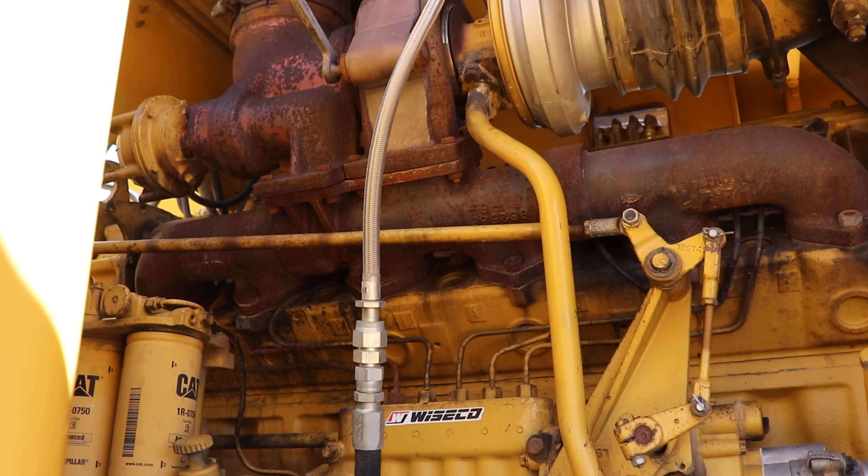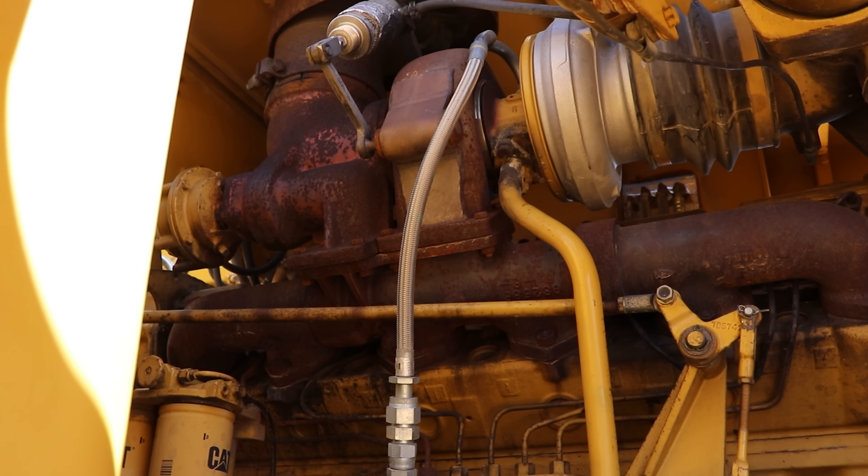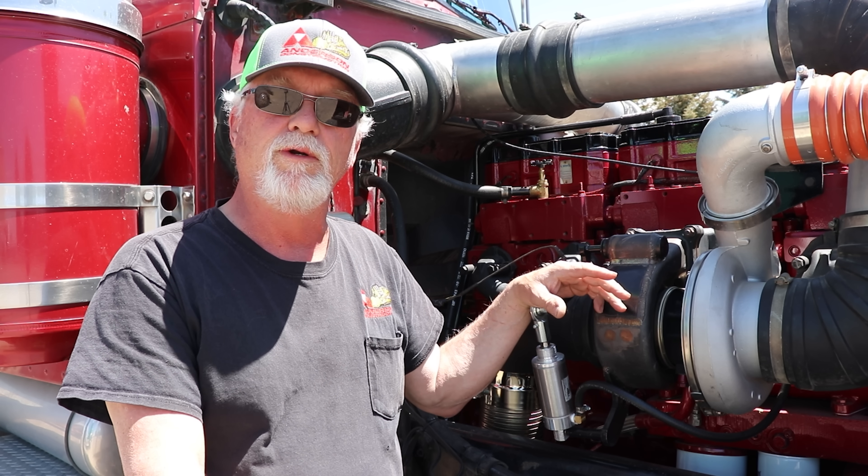We have three Cat 637C Scrapers and we've converted two of them over to the switchblade. Through oil sampling we have found that we can double the oil change interval on the two machines with the switchblade turbos at $30 a gallon.